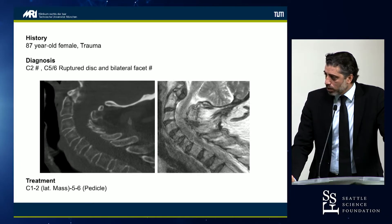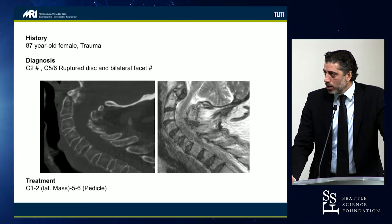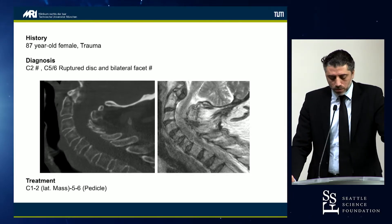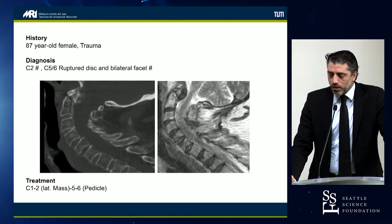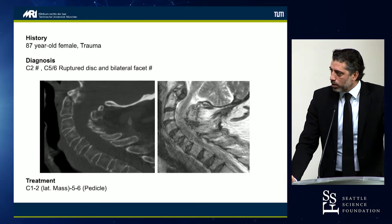The treatment we wanted to do was a C1-2 lateral mass, then C5-C6 pedicle screws. This was performed by a fairly experienced surgeon. We planned to do it in the CT room, but we had difficulties with the CT at the beginning — it was out — so we used 3D fluoroscopy.